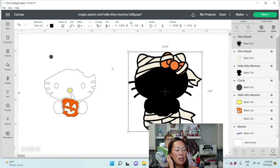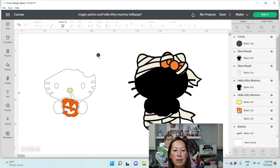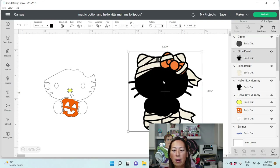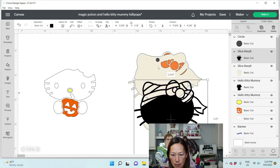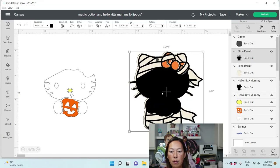Now that we have these pieces, we're going to bring these to the front — Arrange > Send to Front. We're going to put in our circles and we know that the gauze is a pretty big piece, so we can make the circle a little bit smaller, maybe 0.12, to make it easier.